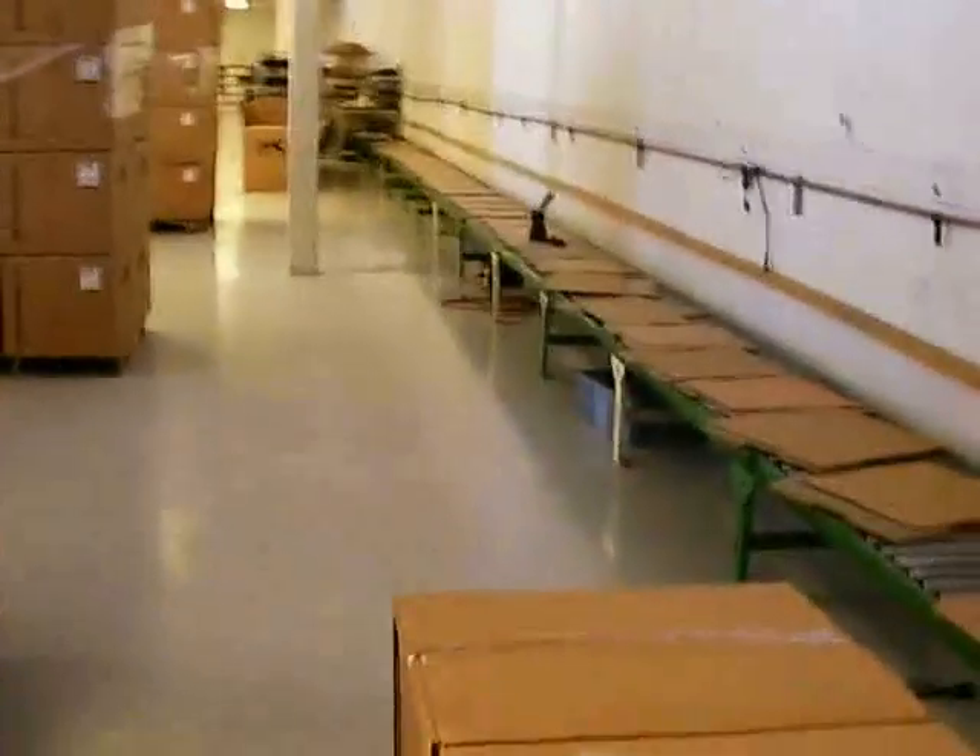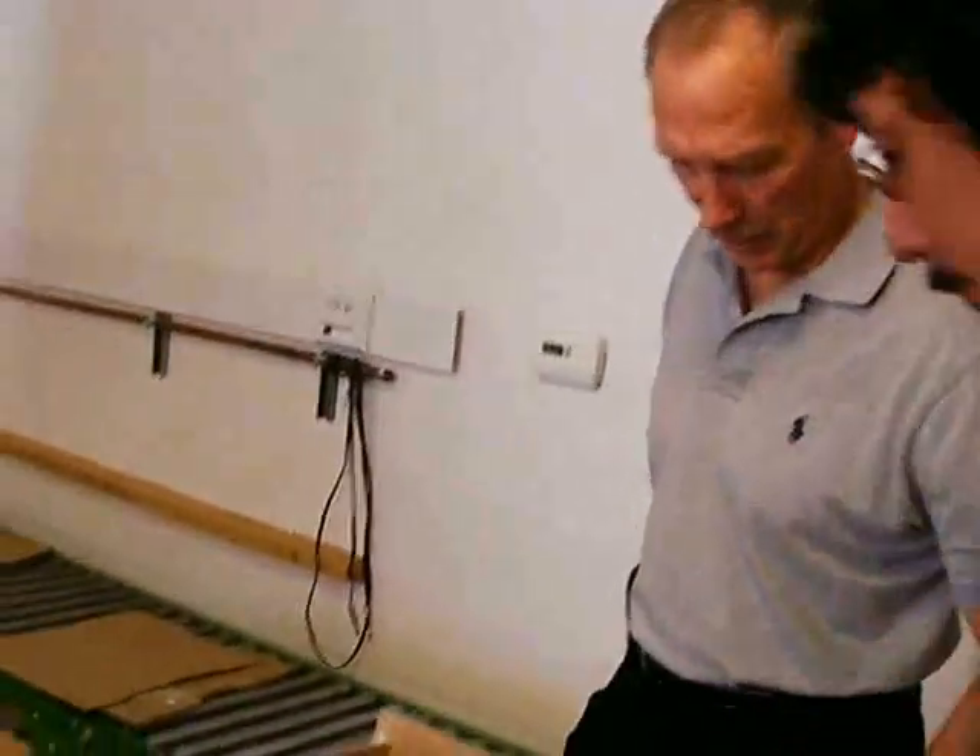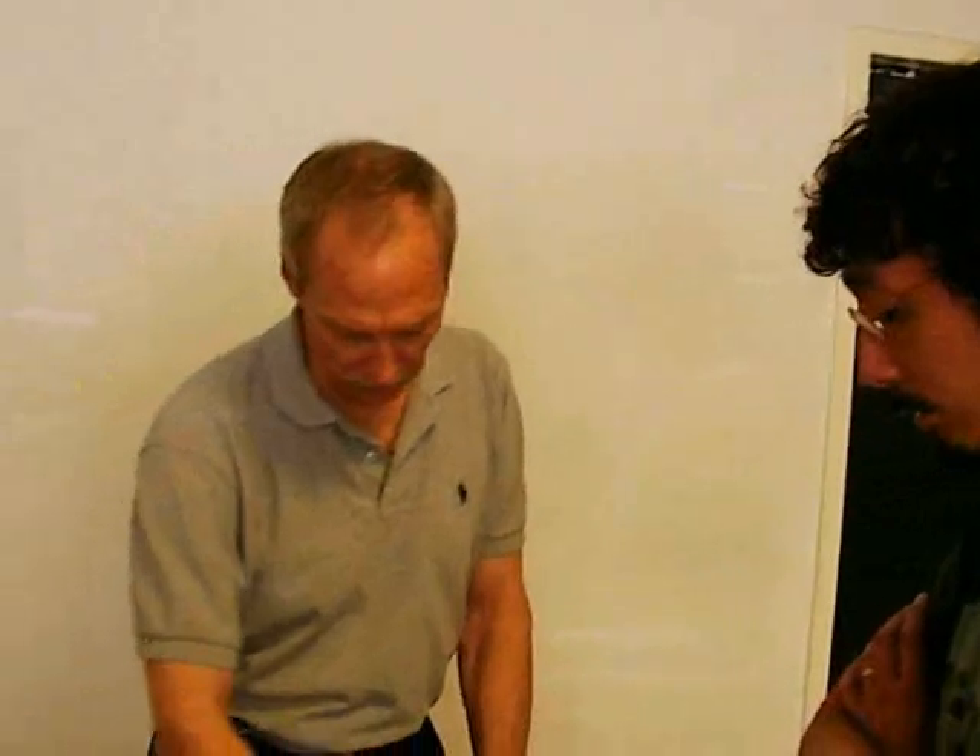This is where we assemble cabinets — we put the speakers in. The RBH cabinets are built here. We put the speakers in them on this line. The RBH speakers are made by Eminence, and the cabinets are made in our factory in China. We do the final assembly — finish off the cabinets here.